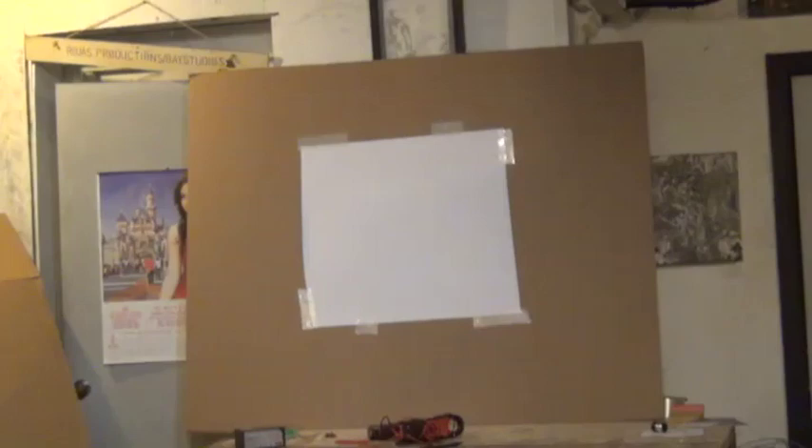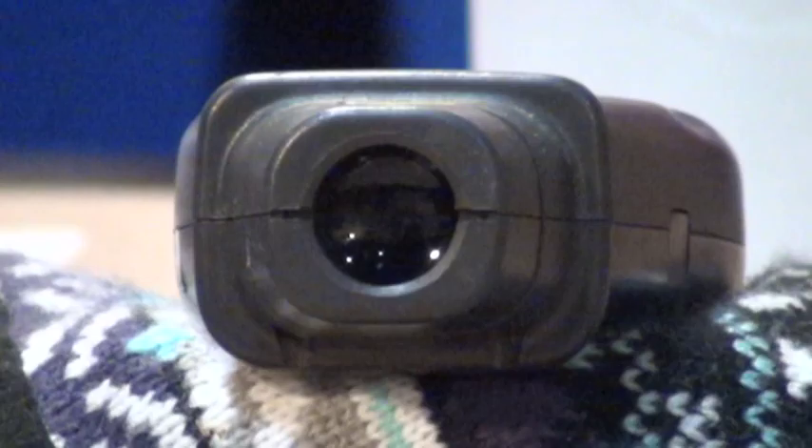There is a bit of a learning curve aiming the laser. The further away from the screen you are, the larger the image will be. Optical glass with short focal lengths provides the best imaging.